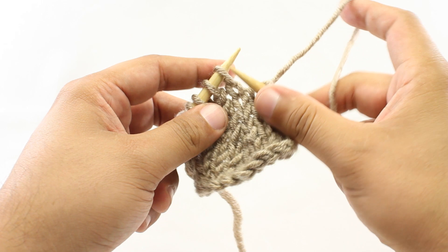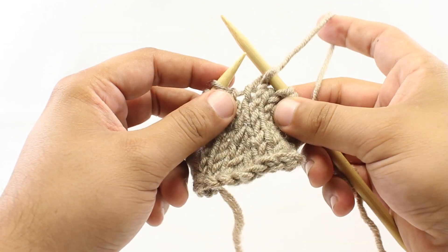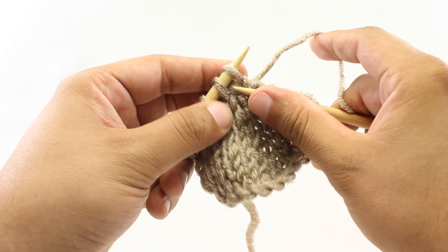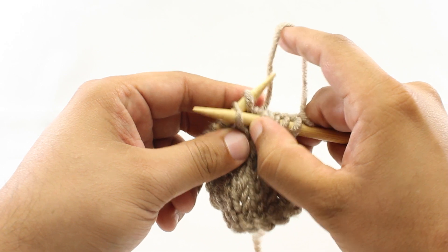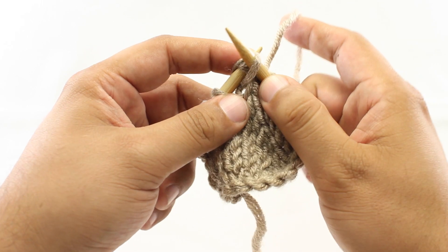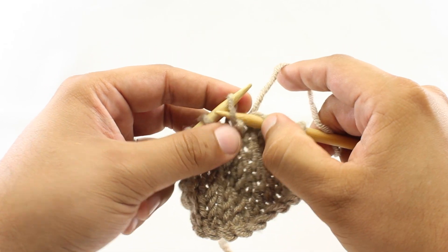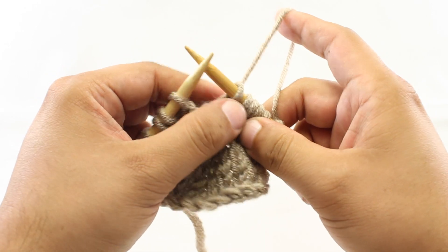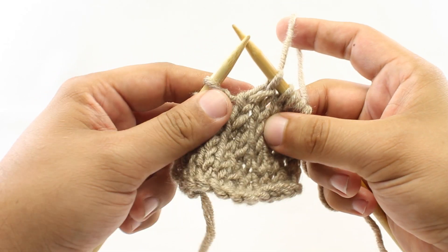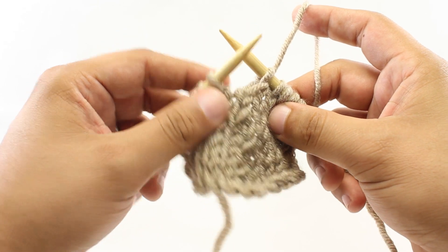The first step, we're going to knit the next stitch. Then we're going to pass that stitch back over to our main needle. Then we will pass this second stitch over the first stitch, like so. And finally, we'll return the knitted stitch back to our working needle. And there we go — that's how we do the knit return pass return decrease.